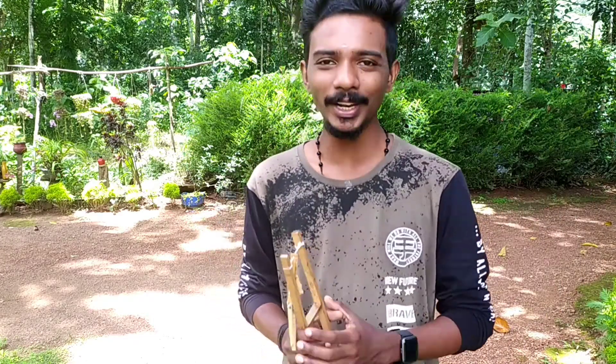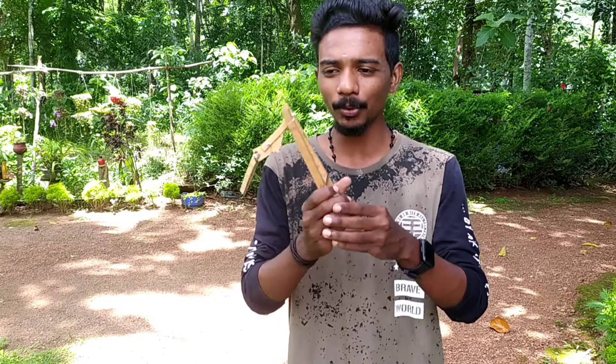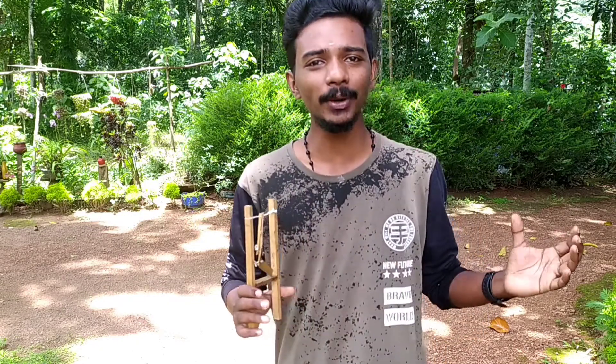Hello friends, I am going to show you the new video. This video is a DIY Jumping Toy. If you are watching the video, you can subscribe to the channel.